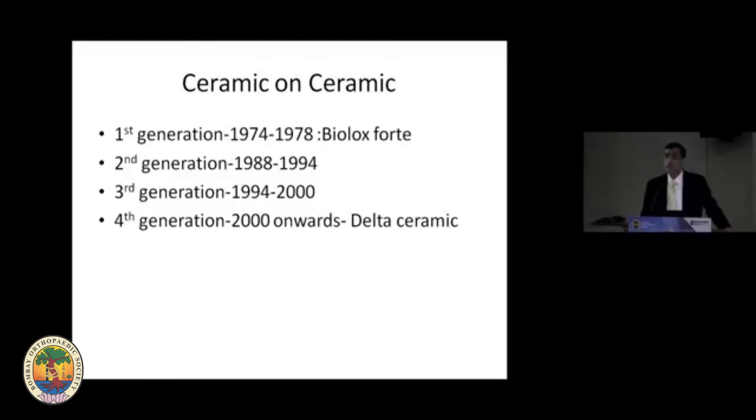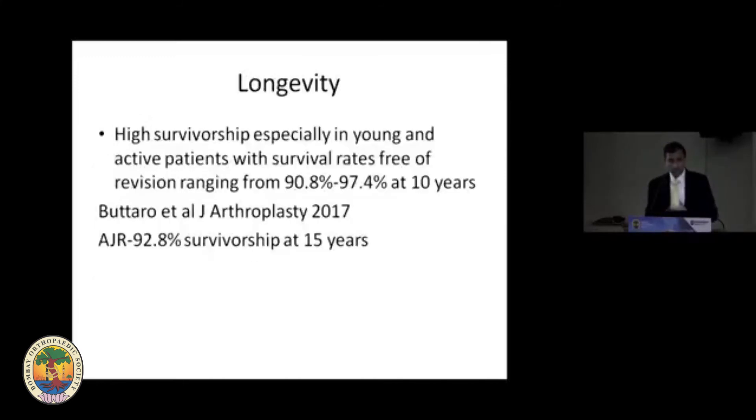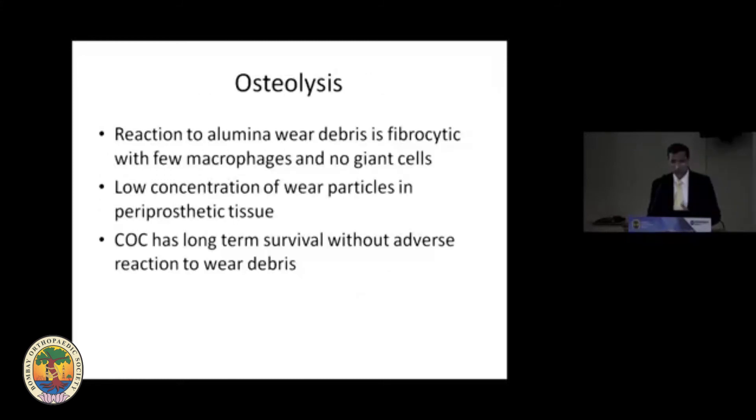For ceramic-on-ceramic bearings, there have been various generations — the first three generations being Biolox Forte, whereas the fourth generation is Delta ceramic, which we use now. Ceramics are favorites of many orthopedic surgeons because smaller grains give reduced friction, high hardness, lower wear rate, and high wettability leading to good fluid lubrication. Longevity is very good at 97.54 percent at 10 years. Osteolysis is less and there are no giant cell reactions — mainly fibrocytic response with few macrophages — so no severe osteolysis as seen in metal on poly.